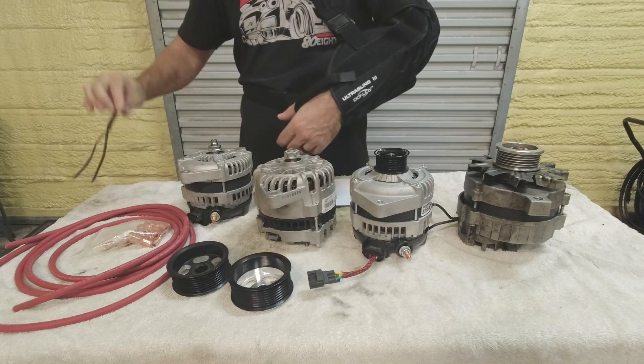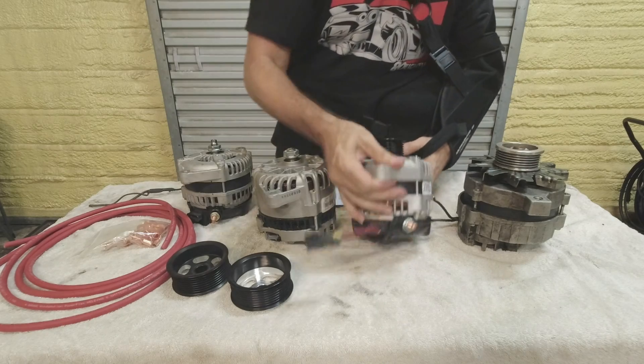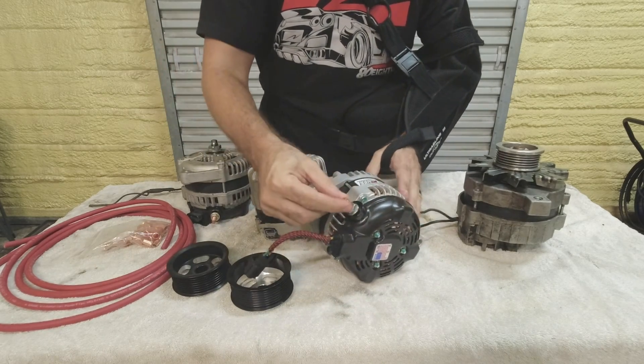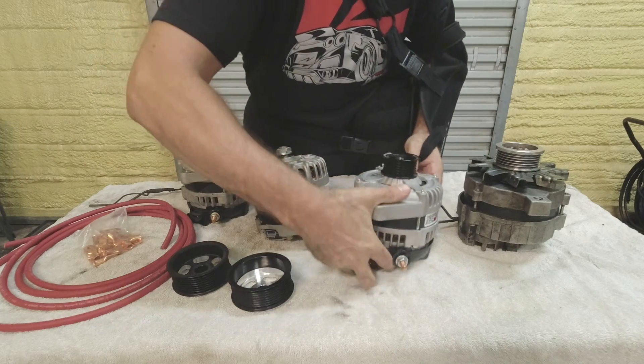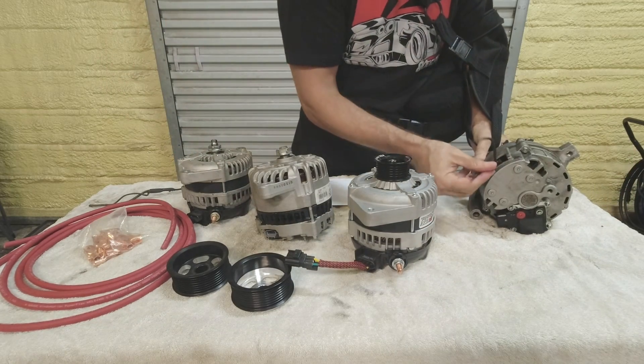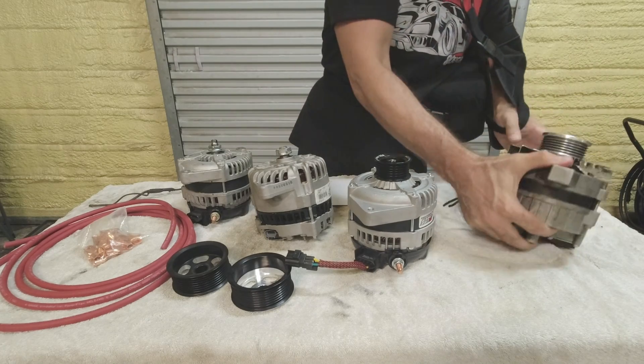Here's the data log on the old alternator: AC on, everything warmed up, fans running on full power — look how bad that voltage is. It was struggling, no wonder it burnt up. Now in our case we went with a 240-amp unit, and when you're stepping up the current like that — even going to a stock replacement — you have to upgrade the wiring. The stock Fox alternator wiring I literally cut out of the car is unbelievable — it's almost like speaker wire. You need proper four-gauge heavy cable.